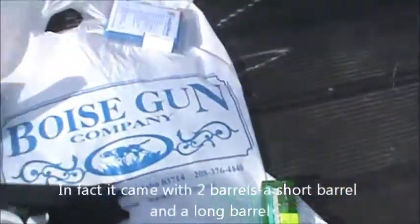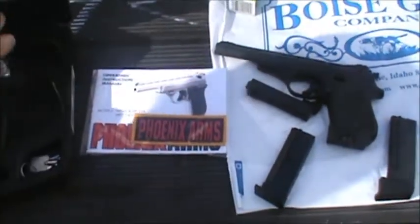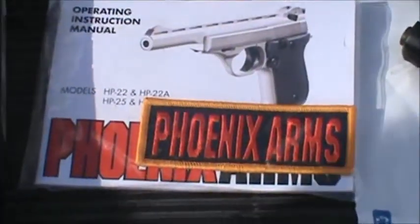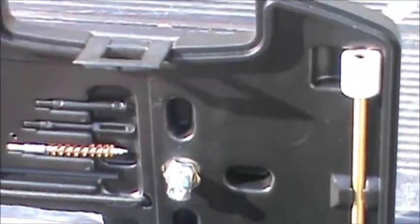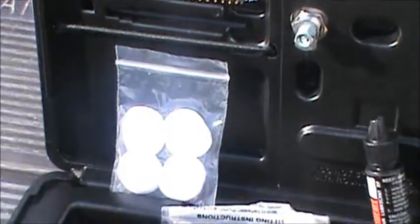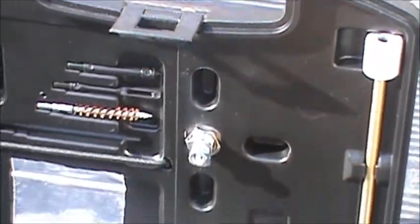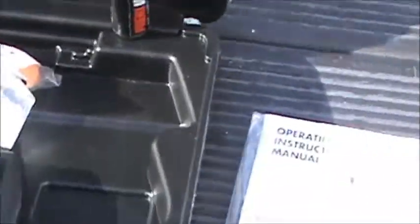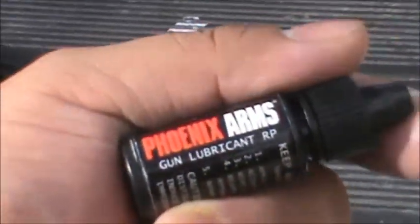Now we're going to show this in action — we'll show you today what it shoots like. They gave her a really cool looking patch, and of course the manual. The kit itself is actually a cleaning kit for this piece, with cloths and brushes.